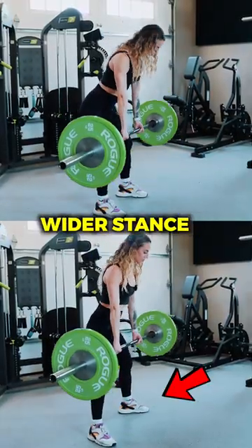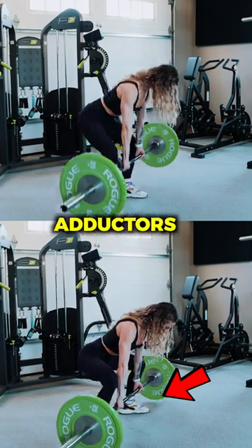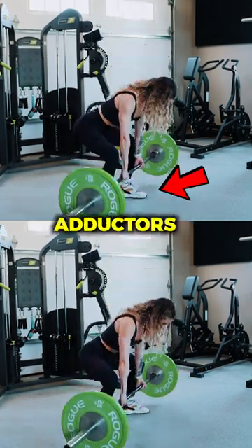For the sumo deadlift, if you take that wider stance, you are going to bias adductors. And if you take a more narrow stance, you are going to get adductors and glutes.